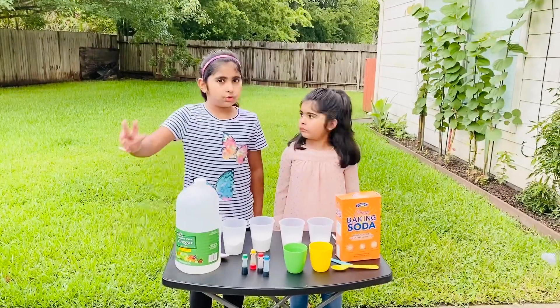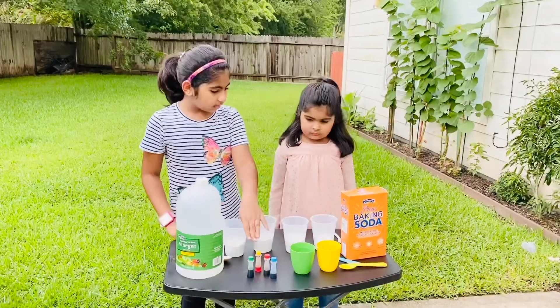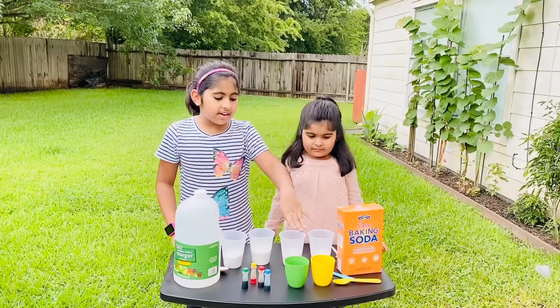So we'll just need three ingredients: baking soda, food coloring, and vinegar.